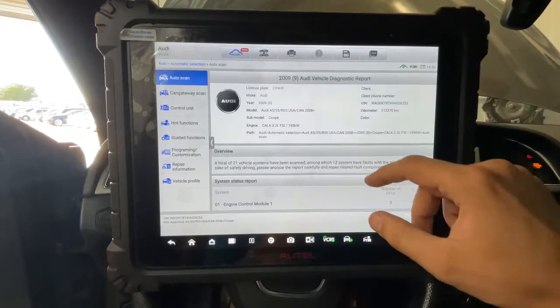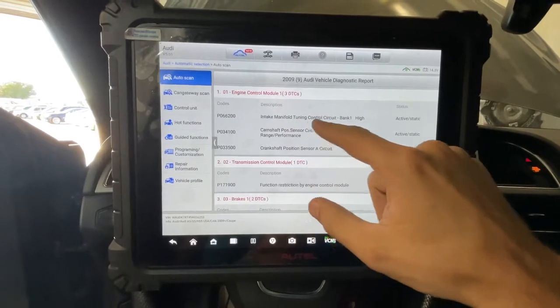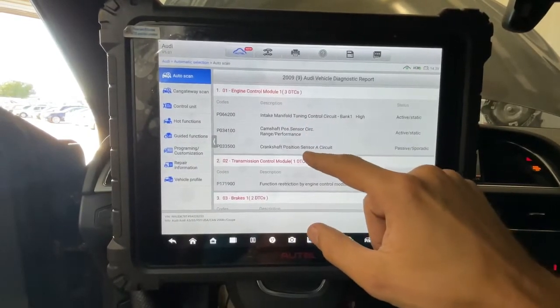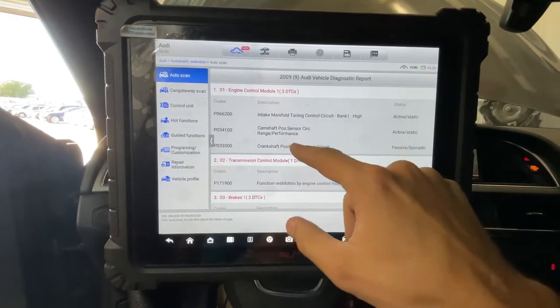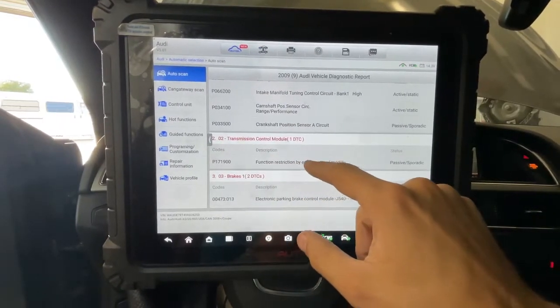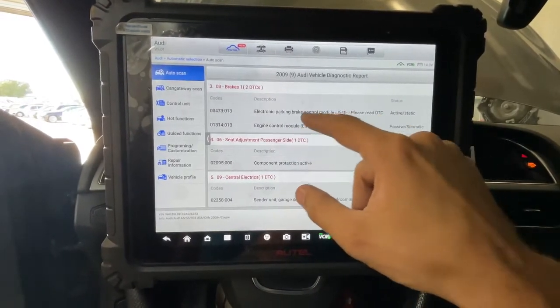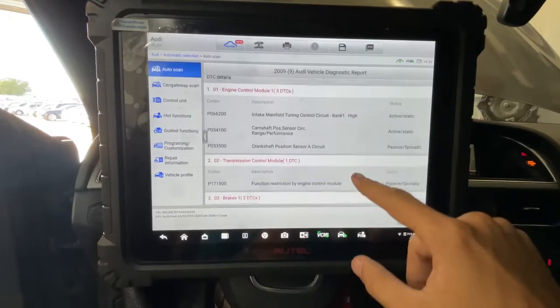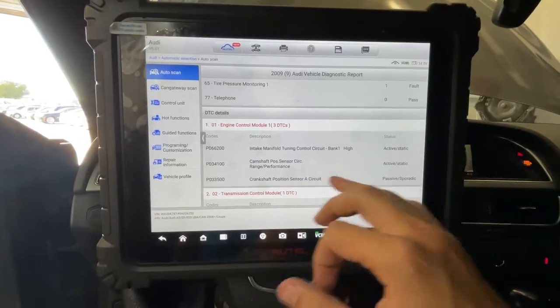But our big problem is the camshaft position sensor. The parking brake module is faulty too. The first thing we're going to do is replace the camshaft position sensor and test that circuit.